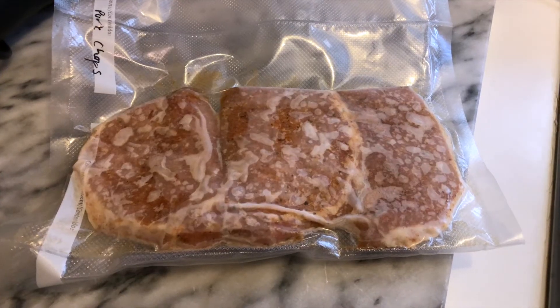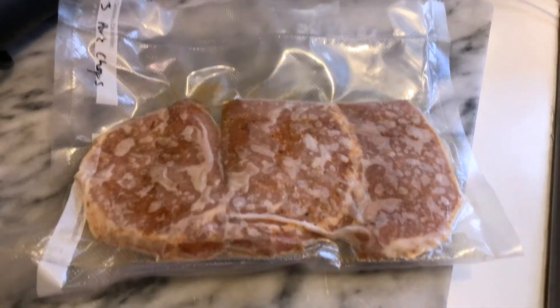Since I already have my pork chops ready in the vacuum seal bag, I'll tell you how I did it. As I got my pork chops home from the store, I seasoned them. My favorite seasoning right now is this Kentucky Steak Rib from Sportsman's Warehouse — it's really good on pork. I used that with garlic salt, seasoned both sides, then put them in a vacuum seal bag and vacuum sealed them shut. Now they just look like this in the vacuum seal bag.